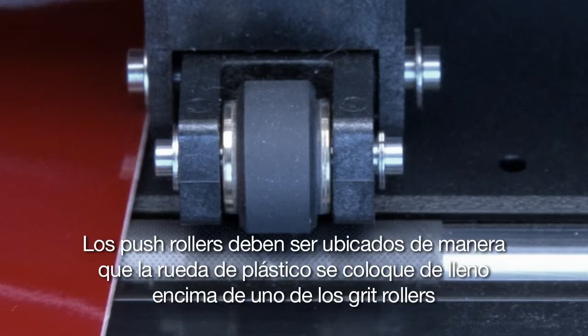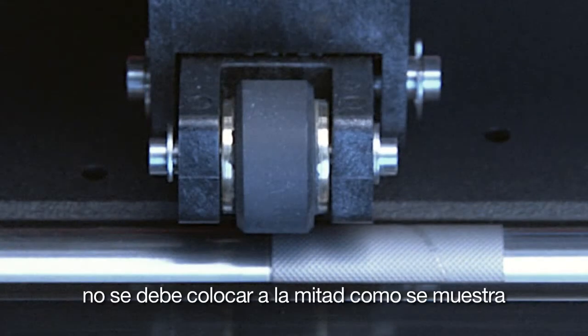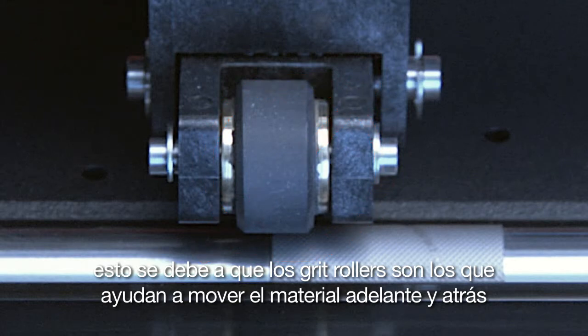The push rollers have to be located so that the rubber wheel of the push roller is squarely over one of the grit rollers. It cannot be halfway on, as you see here. This is because the grit rollers are what drive the material back and forth.